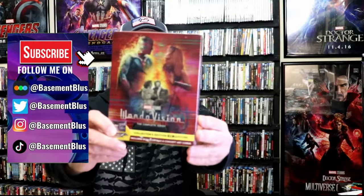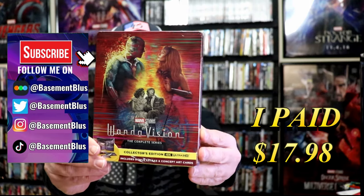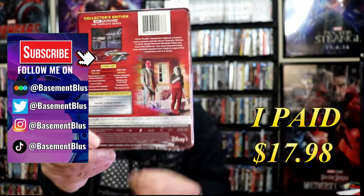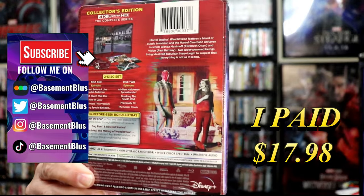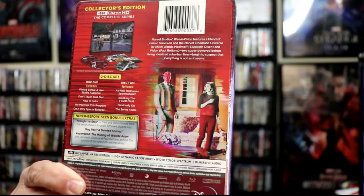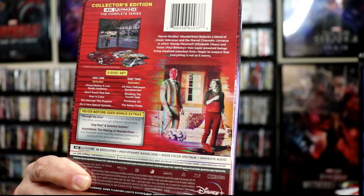I've received my order for WandaVision, the Complete Series. This right here is the 4K Steelbook. Here's the front, and here's the back. If you'd like to read up on it and check out the special features, you can go ahead and pause and do so. I'm going to go ahead and remove this from the wrapper and we can take a close look at this Steelbook.